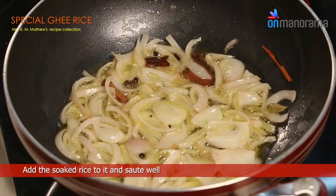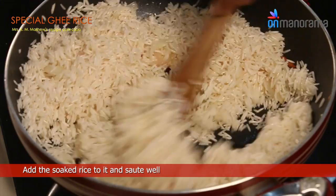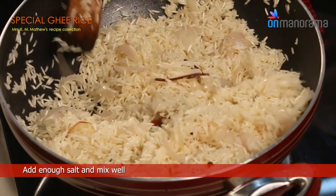Add the soaked rice to it and sauté well. Add enough salt and mix well. Pour in the boiling water to the pan.